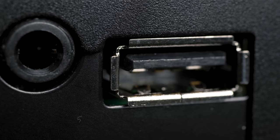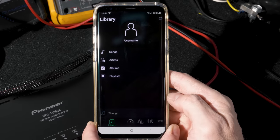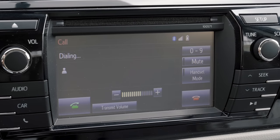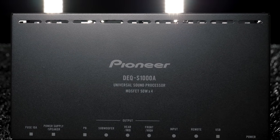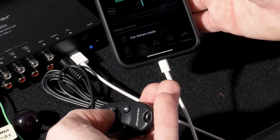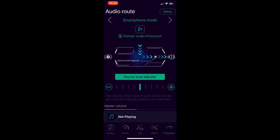Pioneer has really thought of virtually everything. The processor has a USB input for direct playback and control from your smartphone for both iOS and Android using the Pioneer SoundTune app. One of the more awkward situations is what happens when you're playing directly from your phone and using the factory nav for guidance, or a phone call comes in on the factory stereo. Pioneer has thought of this and built the DEQ-S1000A with a mixed audio playback capability, allowing you to hear the prompts and take a call while playing audio directly from your phone. This does require the use of the remote control or app for selecting mixed audio playback.